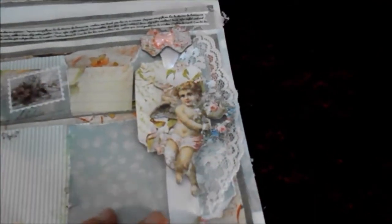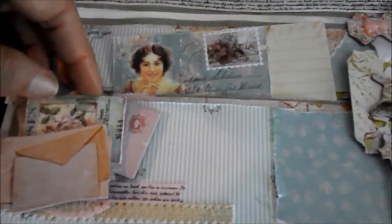And I put these die cuts on, and some cut outs from the paper collection. Also here some die cuts and cut outs, and stickers and ribbon and laces. And I'll close it up.